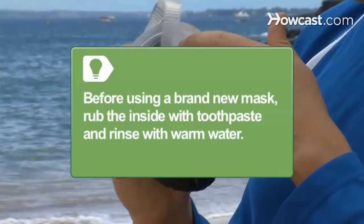Before using a brand new mask, rub the inside with toothpaste — not gel — and then rinse it with warm water to help prevent it from fogging.